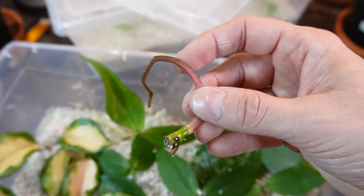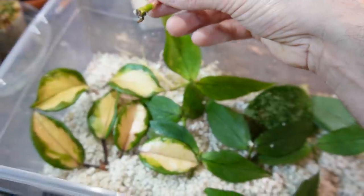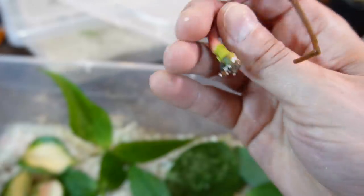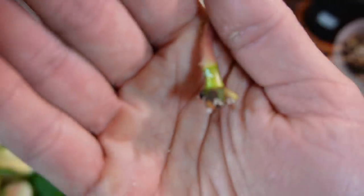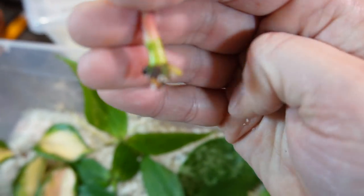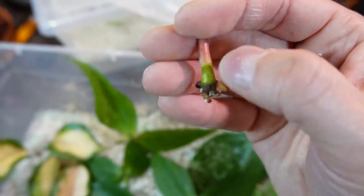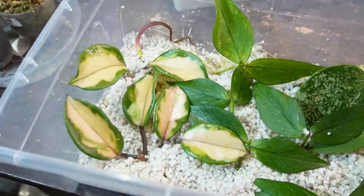This sad little cutting with some rot on it is actually my syngonium batik — it didn't last very long. I chopped it up and took a single node; I'll have to cut back the rotted part, but you can see it is getting a new root and will eventually push out some new growth — there's a new little growth point right there.